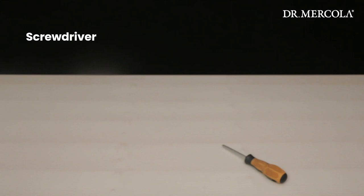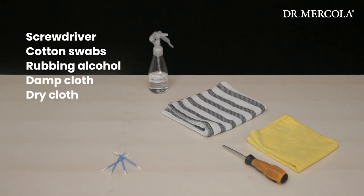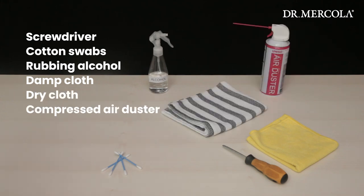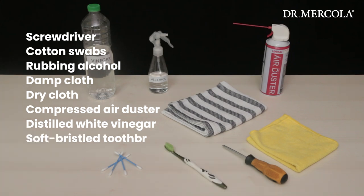You will need a screwdriver, cotton swabs, rubbing alcohol, a damp cloth, a dry cloth, a compressed air duster, distilled white vinegar, a soft bristled toothbrush, and an empty container for the purification plate.